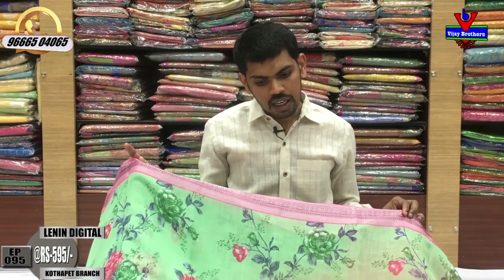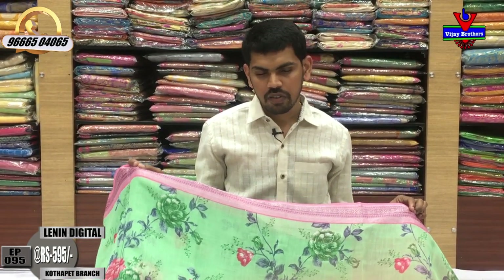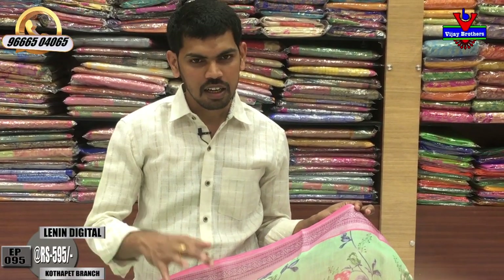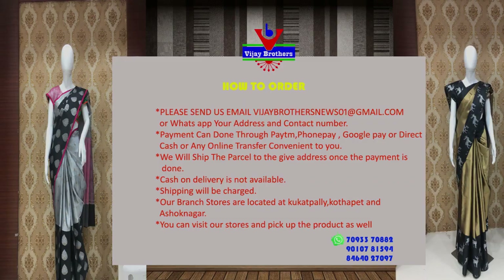This is a very beautiful Lenin soft silk fabric. You can visit us at Victoria Memorial Metro Station. We are at Raleigh and we provide a courier service. If you are not nearby, you can call us and order. Subscribe to our VJ Brothers YouTube channel and click the bell icon for daily notifications. We will see you in the latest collection. Bye bye.